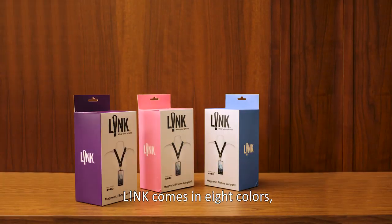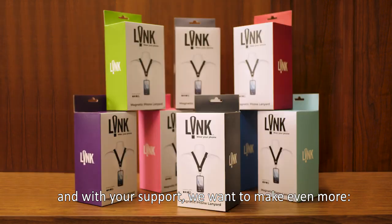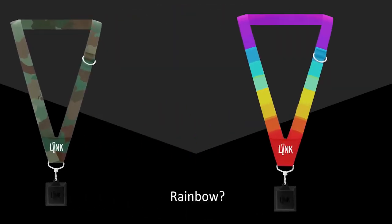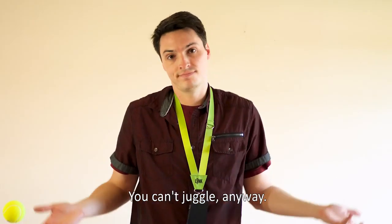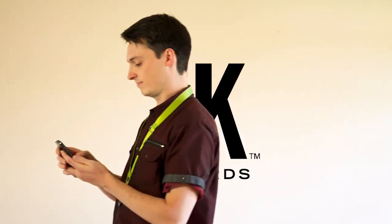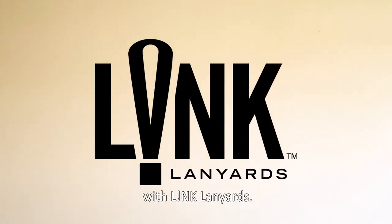Link comes in eight colors, and with your support, we want to make even more. Camo? Rainbow? Abstract expressionism? If enough of you demand it, we'll supply it. So stop the juggling act — you can't juggle anyway! Be hands-free when you need to be with Link Lanyards.